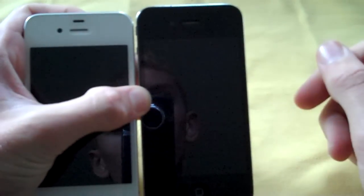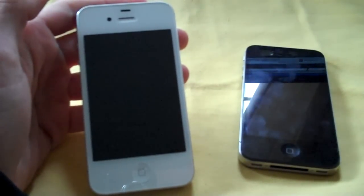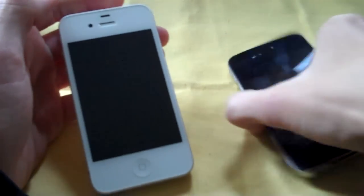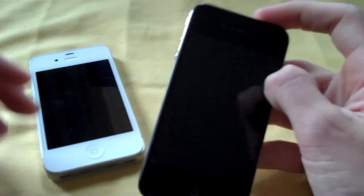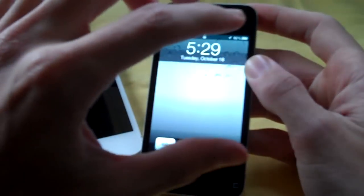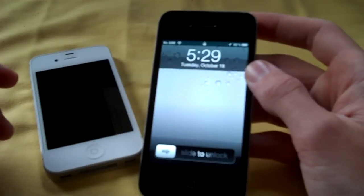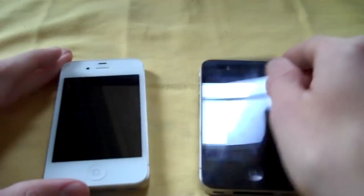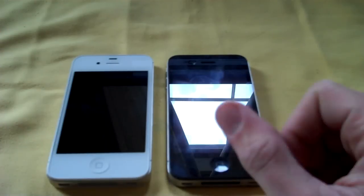On the white 4S you can see the proximity sensor up top — it's on the iPhone 4 too, but you don't see it. It works better on the 4S. On the iPhone 4, if you're in a call and hold it up to your face, it doesn't always know to turn the screen off, so you'd sometimes hit the mute button with the side of your face. They seem to have fixed that either in the white iPhone or the 4S software.